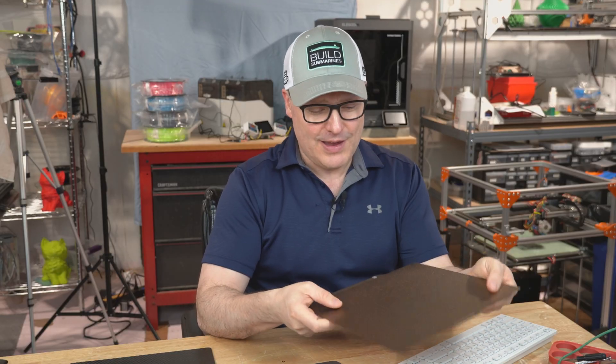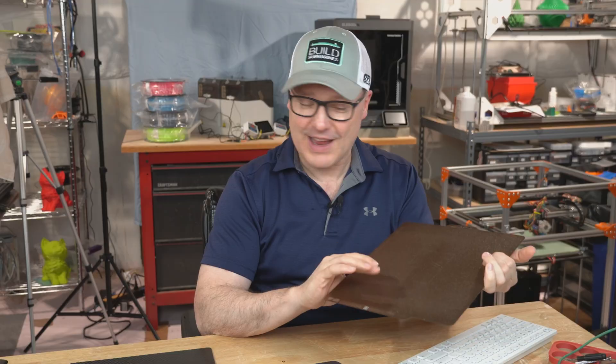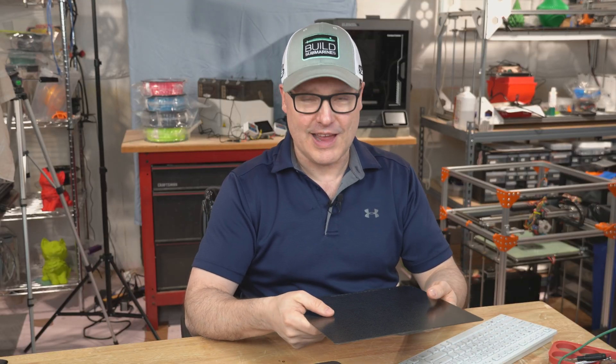By having some of the frustrating fails I've had with the stock textured bed — and even the other side, I've tried that side too — I wanted to see, by trying out this new bed and checking out all the information they offer on their website and guidelines, if that would help prevent some of the fails I was seeing.